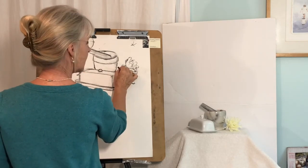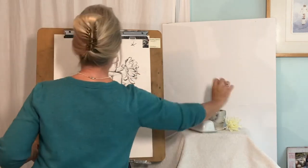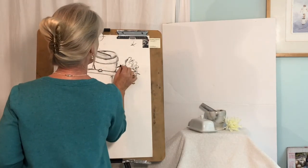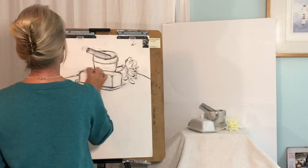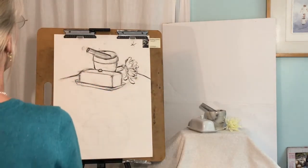Comes out right about there, and then it comes down this way. So if I think about those lines, that back line has to go throughout this way, and that corner comes down here. Even just throwing in that little bit of line puts these objects in space and sets them down on a table.